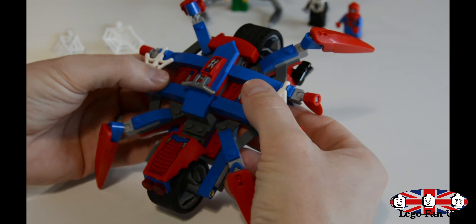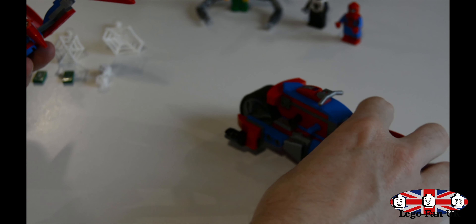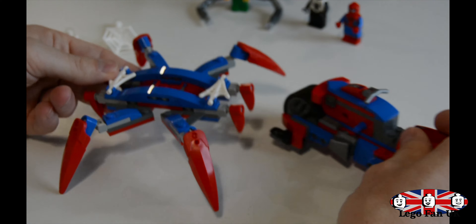You've also got Doc Ock. He uses a very similar print to the previous versions; however, this version is available only in this set at the moment, due to the construction of the arms and the stickers on here as well.